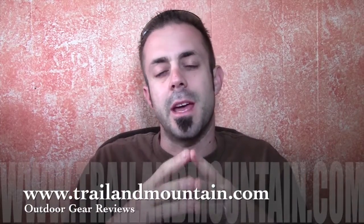Hey guys, what's up? It's Daniel with trailermountain.com and today I'm testing and reviewing a solar charger from a company called Voltaic. Here's their website right here. Make sure you check these guys out.